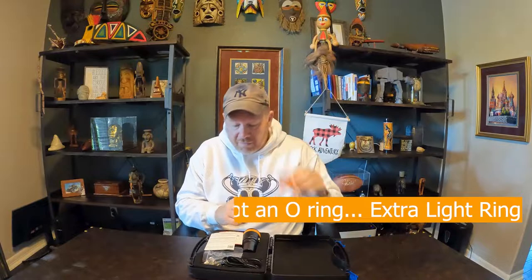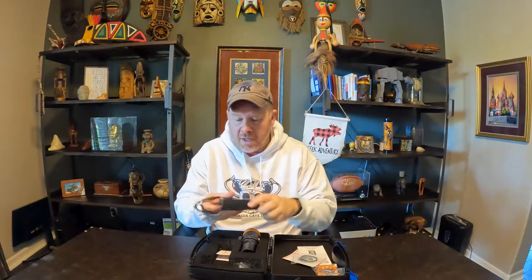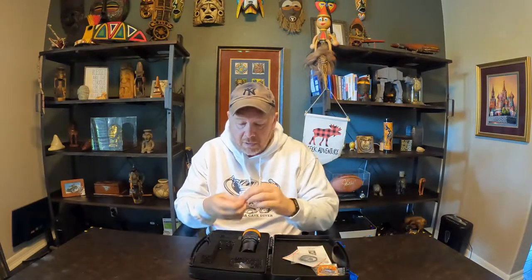So you have the extra O-ring for the light, the user manual, promo material, some extra O-rings, the charger cable, the magnetic charger — which is very cool, I'll talk about that later — the adapter, warranty card, some extra screws and an Allen wrench. And then you have the light itself with the ball handle.